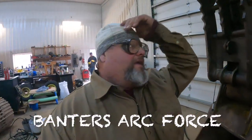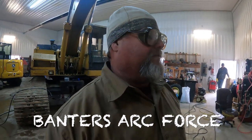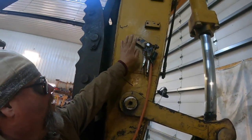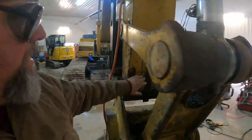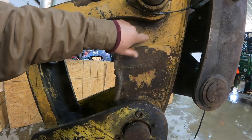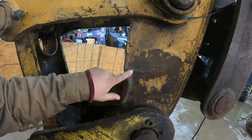Hello everyone, today I got a project here that needs to be done. There's an excavator that a farmer's been using, but we unhooked the battery — that's number one. I got the ground hooked up on the boom only, and there's a crack right here at the bottom of the boom where there's a reinforcing pad. I want to carbon arc this out and see what's going on behind it.